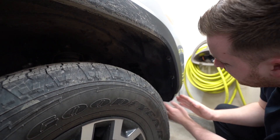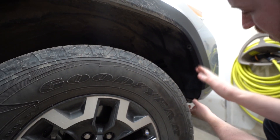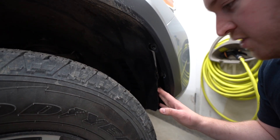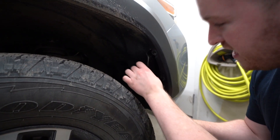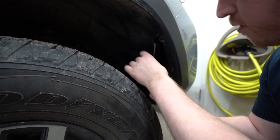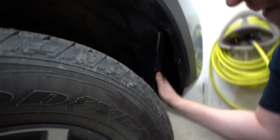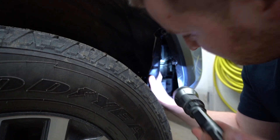With those all removed, we can carefully work on pulling the fender liner in that direction so we can fit our hand in there to install the fog light. The magic of YouTube editing makes this look really easy, but actually getting this fender out does take a little bit of work — you've got to wiggle it a bit. We can carefully push it in that way, and then you can see inside there where that fog light is.